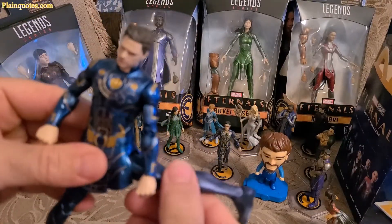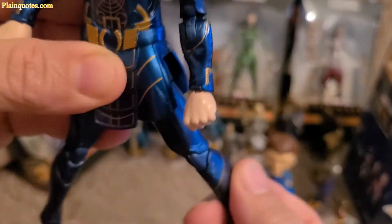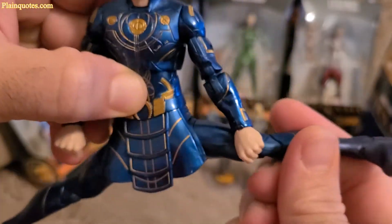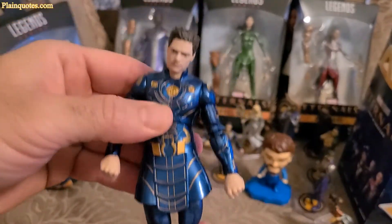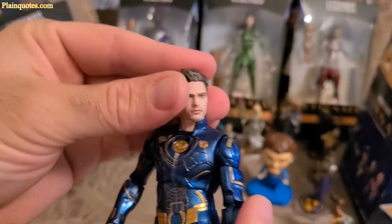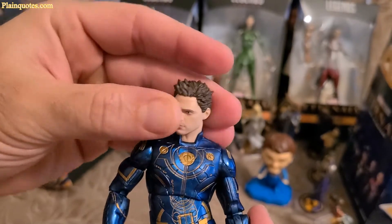His legs go all the way like that — it's kind of like he's doing the splits. And then the head fully rotates and it goes kind of like down and up. It looks so realistic, it's pretty cool. Nicely done.